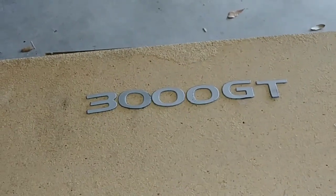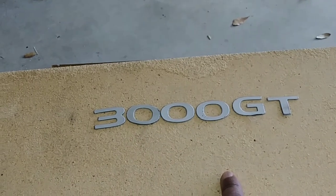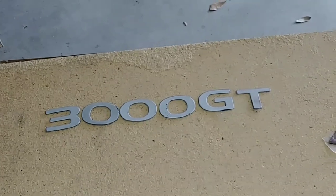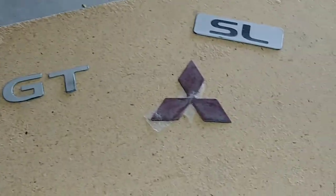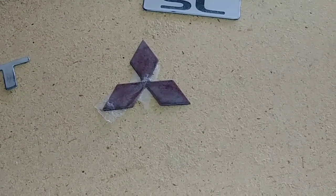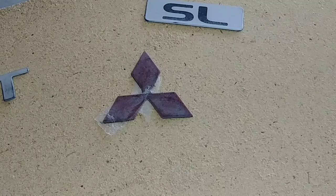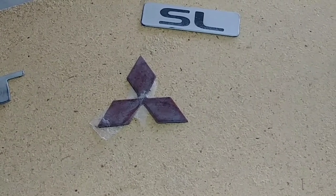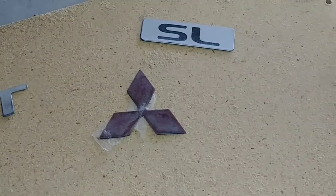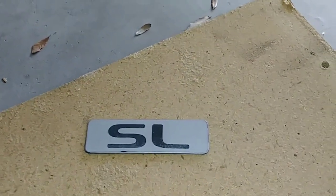I'm fixing these badges from a Mitsubishi 3000 GT. Online they want $28 plus shipping just for this one, and then the diamond shape is $36. There's one guy who wants $14 shipping — I emailed him asking why, and he told me that's his price. So that tells you he's brainless. The SL badge, same thing — they want $30 just for that.